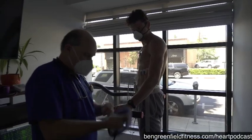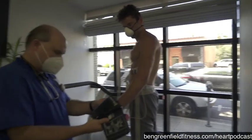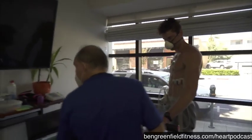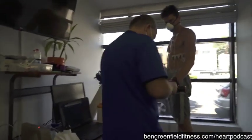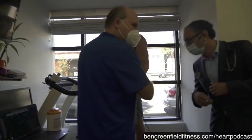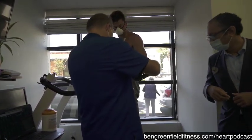Yeah, we can turn on the lights. Do you guys have automated? No, I prefer not automated.